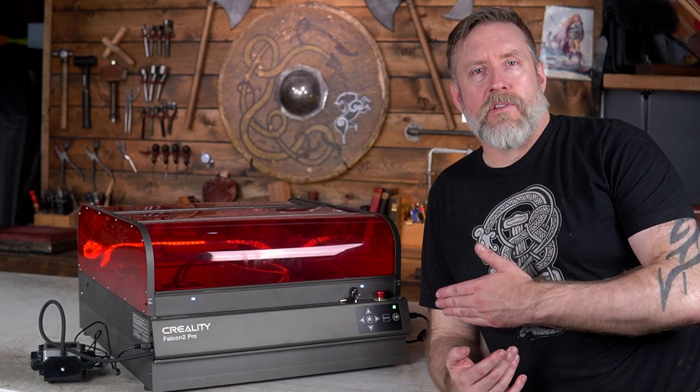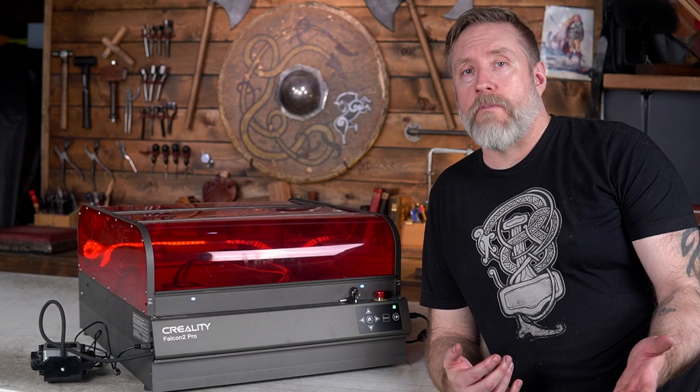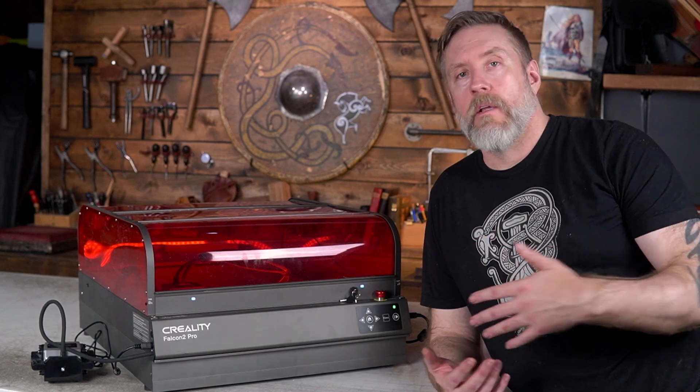Right off the top, this laser is upgradable, so if you buy the 22W version you can upgrade it to the 40W. That is awesome. My favorite things about this laser are the camera, it's enclosed, and the bed size.